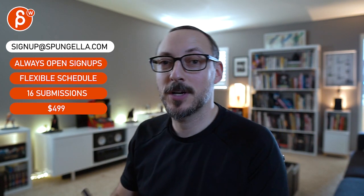All right, thanks. There's an email you can sign up, you can start whenever you want, you can submit whenever you want, you get 16 submissions. Either way, a like and subscribe would be awesome. All right, thank you.